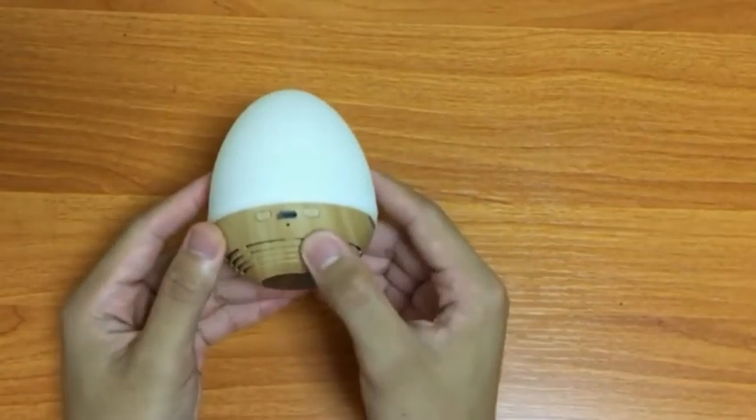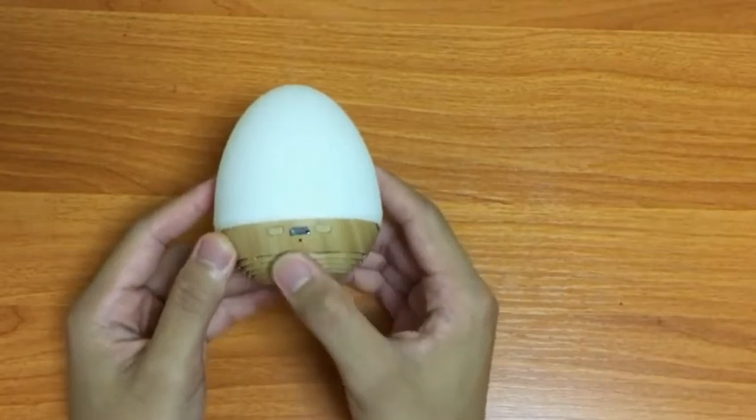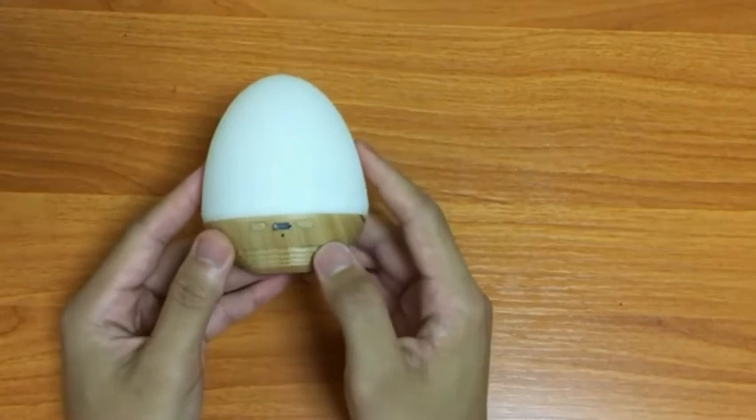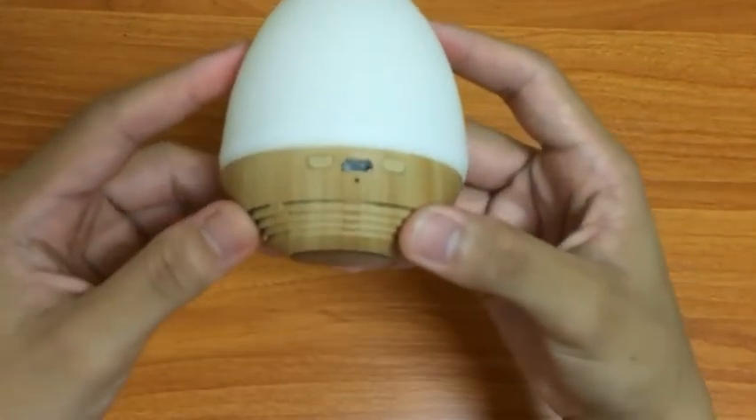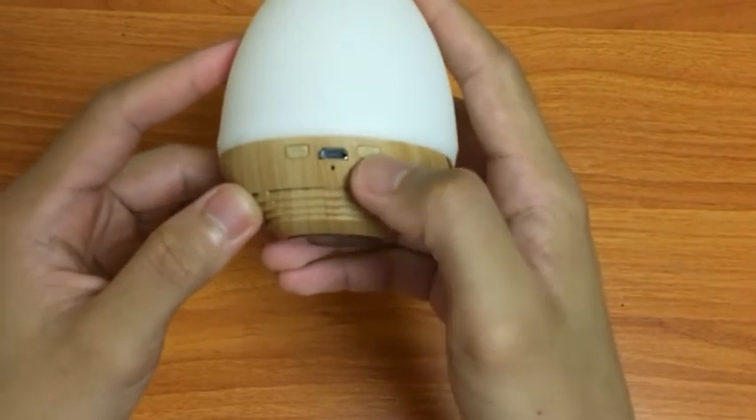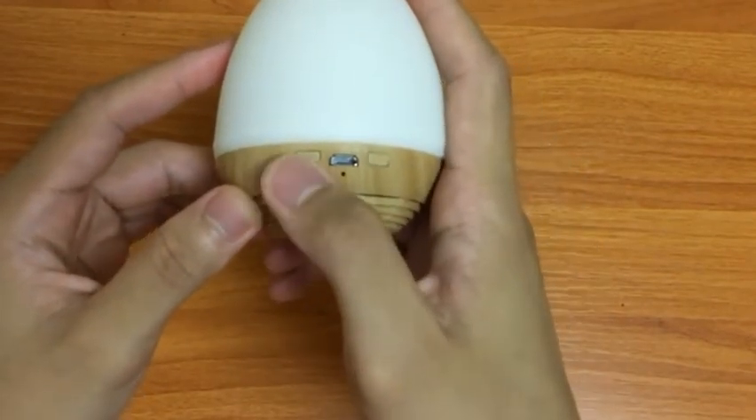Over here we're gonna see a micro USB port — this is where you plug your USB charging cable to charge it. And you're also gonna have two buttons: one is the power on/off button, and the other one is for the lighting effect.